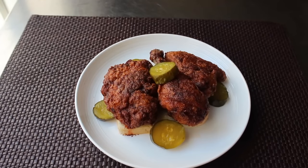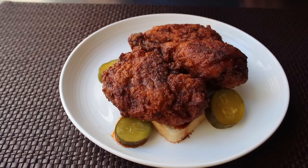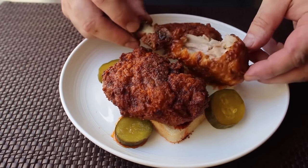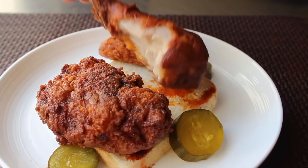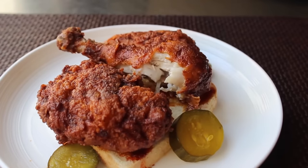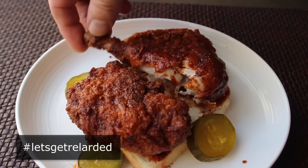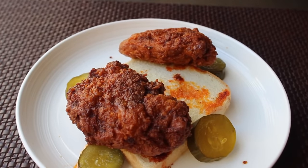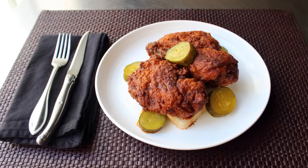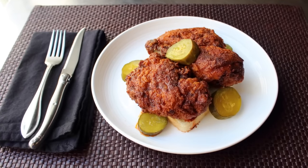Our Nashville hot chicken is done and looking absolutely stunning. I'll grab a leg and bite into what is probably the best fried chicken ever — just insanely crispy. The meat is moist and flavorful, thanks to that spicy buttermilk marinade, and permeating everything is that cayenne and spice-infused butter and lard. That is just an absolutely incredible bite of food. I really, really, really hope you give this a try soon. Head over to foodwishes.com for all the ingredient amounts, and as always, enjoy.